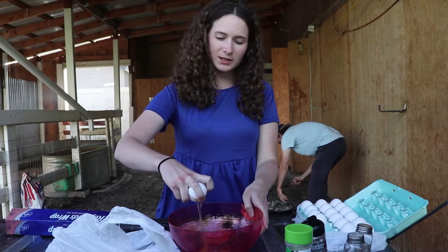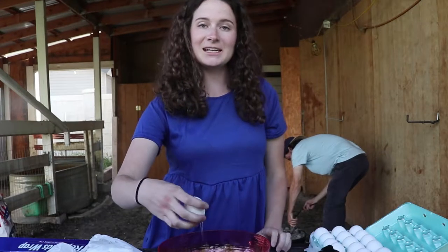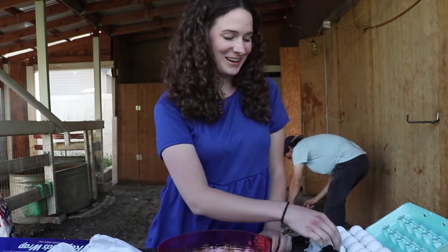We're gonna do about 12 eggs — actually 18 eggs. I'm gonna be here forever.